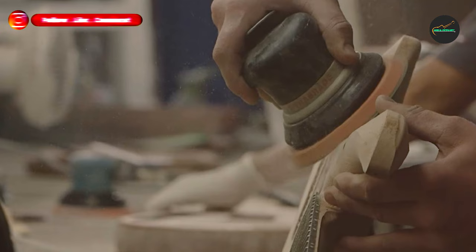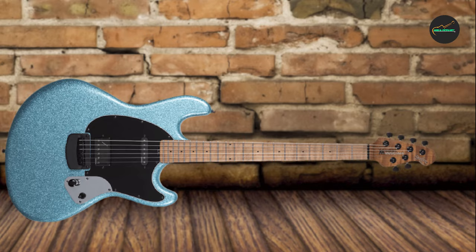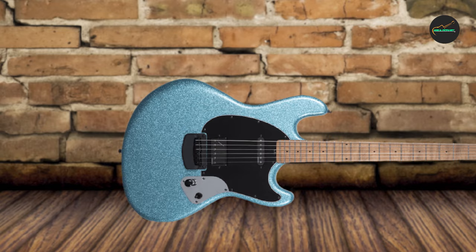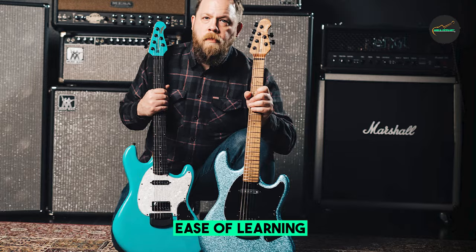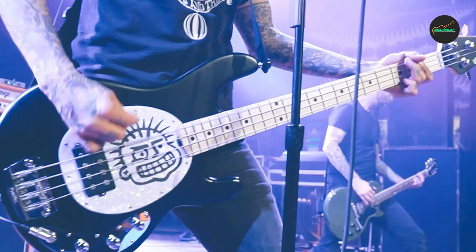The Fluff StingRay HT features a Honduran mahogany body, which gives it a warm and mid-range focused sound. The roasted flame maple neck is incredibly stable and features a sculpted neck joint for superior upper fret access. The back of the neck is finished with gunstock oil and a hand-rubbed special wax blend, giving it a slick and fast feel. The ebony fingerboard has a 10-inch radius with 22 stainless steel frets, which are virtually impervious to play wear.